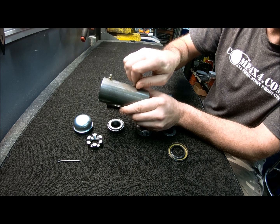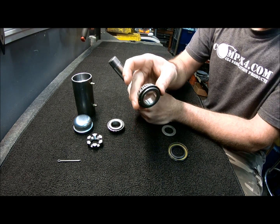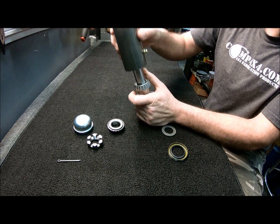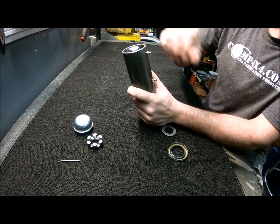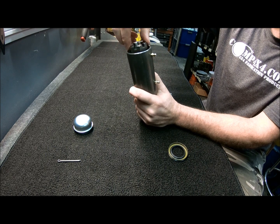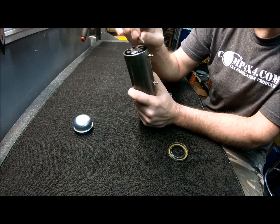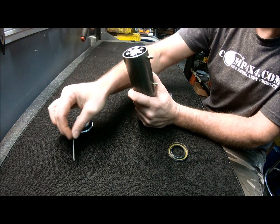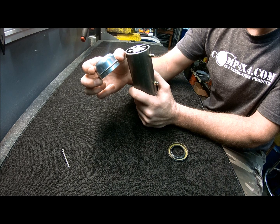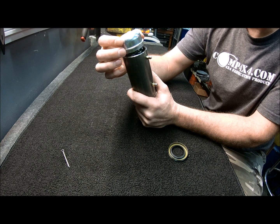Those zerk fittings will be used after everything's fully installed to keep everything greased up and rolling freely. Here we have two one-inch tapered roller bearings — one for the bottom, one for the top — a one-inch flat washer, a castle nut which will be tightened to preload those bearings, and upon final assembly the cotter pin would be installed on top. It's finished off by a formed steel dust cap to keep dust, dirt, grime, and water out of there to keep it rolling trouble-free.